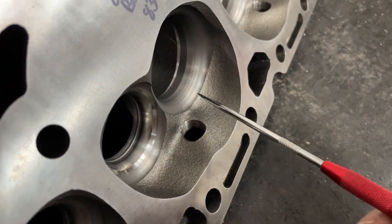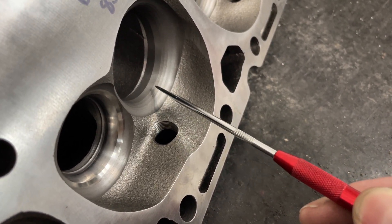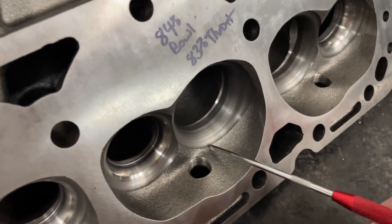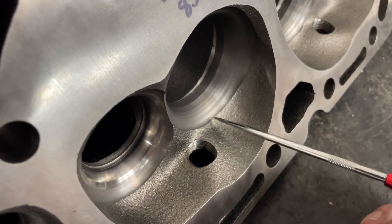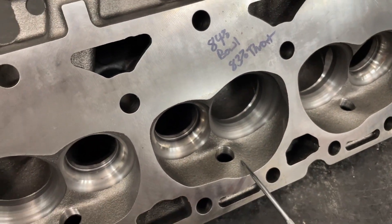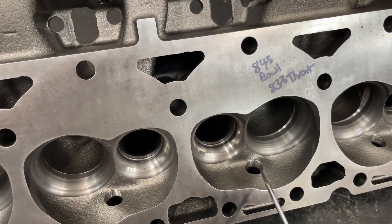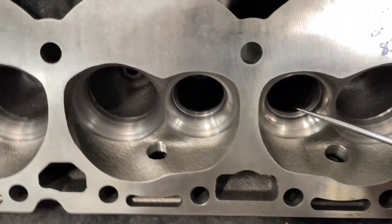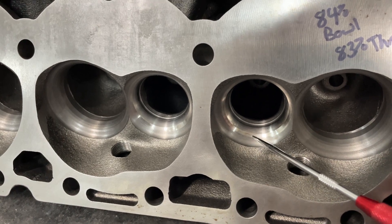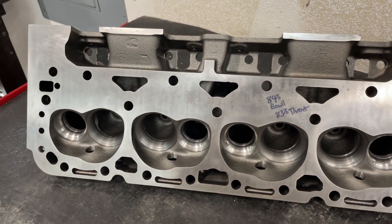It does have a five-angle valve job — you can see the angles there: one, two, three, four, five. It's got a five-angle valve job, but you can tell they left a nice ridge here. There's a chamber blending tool you can use to address this. The rules do not allow porting, which is great because I don't port cast iron. There's a lot to be improved if you ever happen to pick these up on Facebook Marketplace. There's this huge lip here and a 1.6 — look how wide that 45-degree cut is, and a radius.